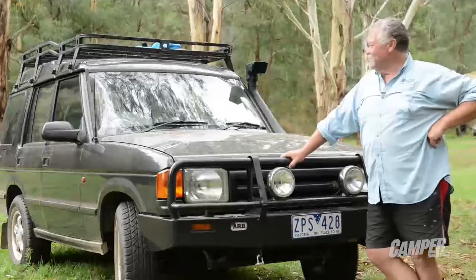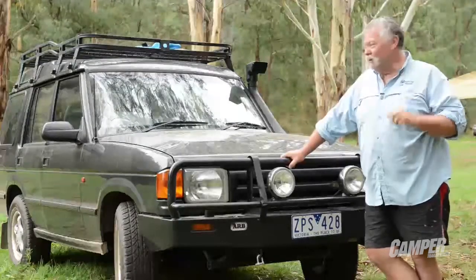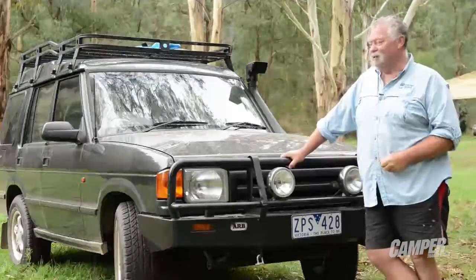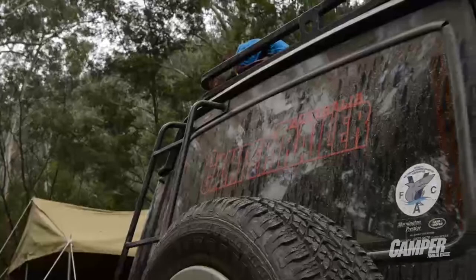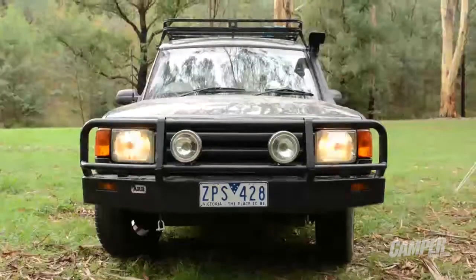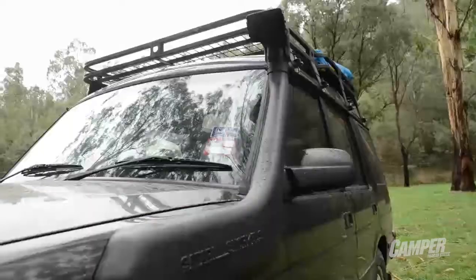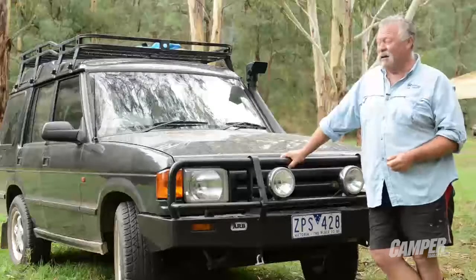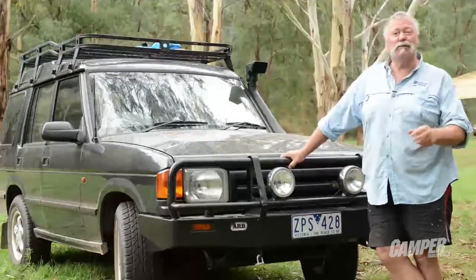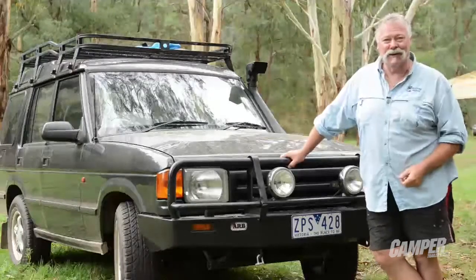They set me the challenge — to put a decent off-road vehicle on the road or off the road for under $15,000. And so far, I think I've come up with it. We've got a '96 model Land Rover Discovery with a diesel. It's been fully rebuilt with all the gear, and we've put a heap of accessories on it. At this stage, it only owes us 12 grand. It's going to be a project — we're going to have some fun and see how far we can get for under 15 grand.